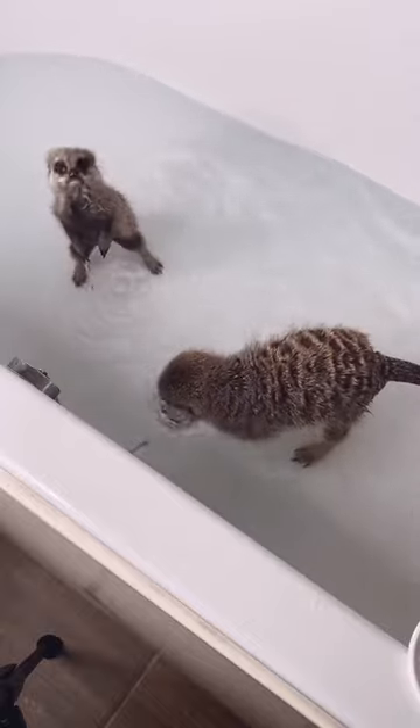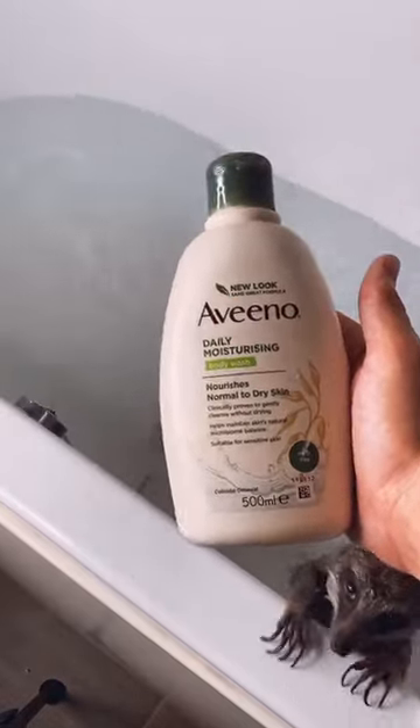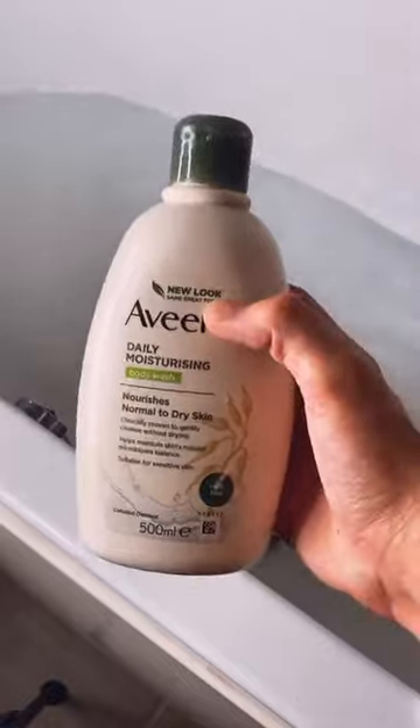Now guys, I'm going to get the meerkats covered in water. It's very often that meerkats don't actually like water, but mine seem to love it. Now the meerkats are wet, I'm going to lather a vino baby into their coat. This is safe for animals and it's very good for sensitive skin.